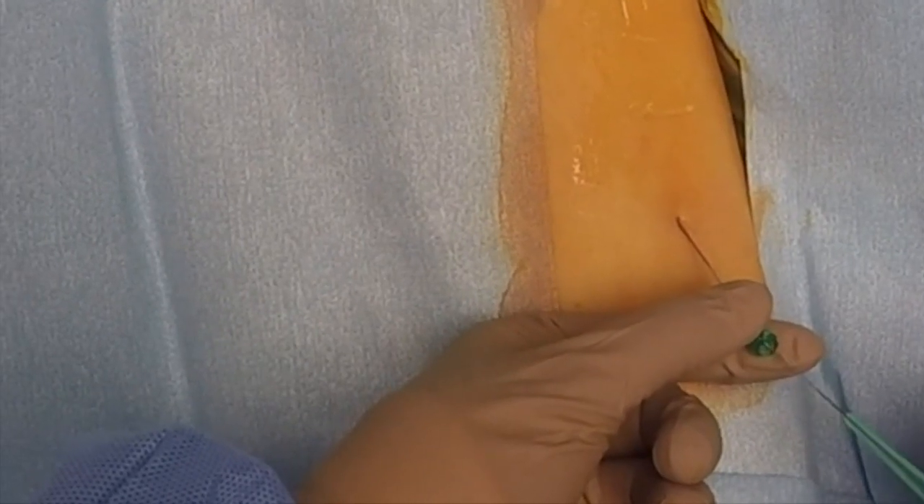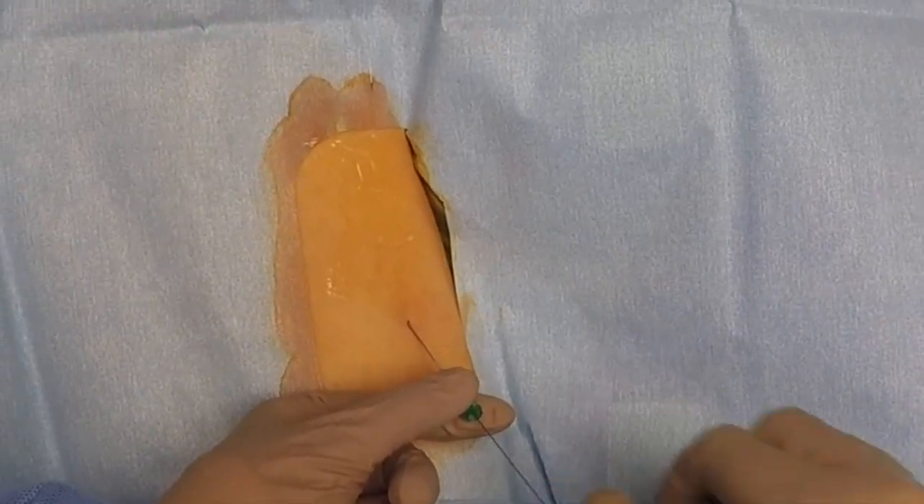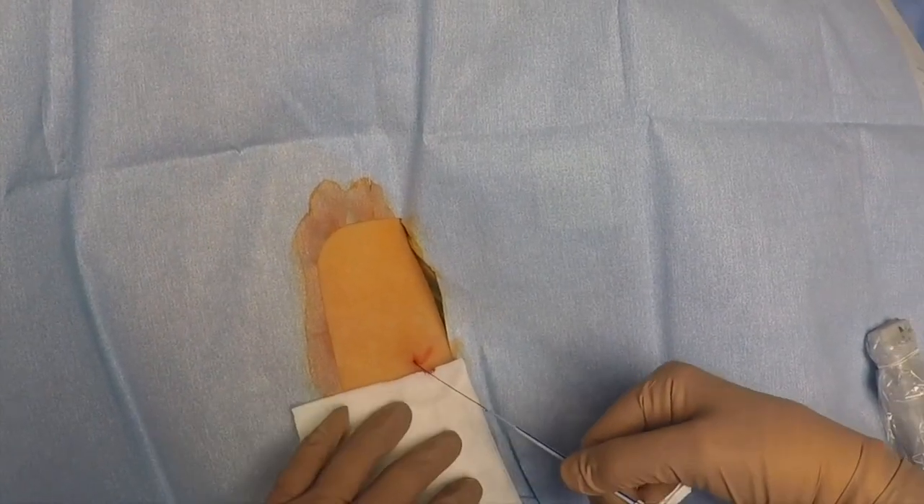Slowly and carefully advance the guide wire into the vessel. Carefully pull the needle back over the wire, being careful not to pull the wire out as the needle comes out.